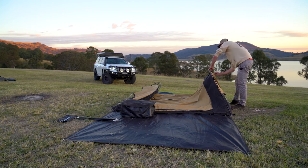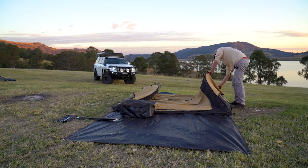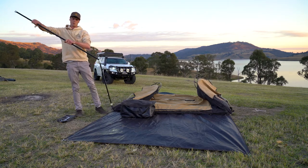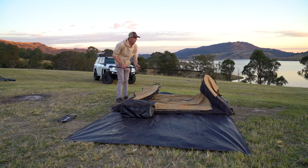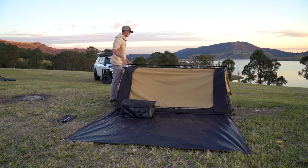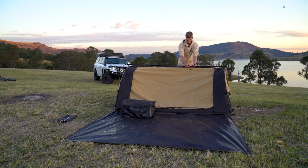Then we move on to the center pole, which is a three-piece design — makes it pretty simple and keeps it all nice and small. They all snap together pretty well. Just line that one up in the center, pull it out, clip it on, and you've got these two center supports as well.